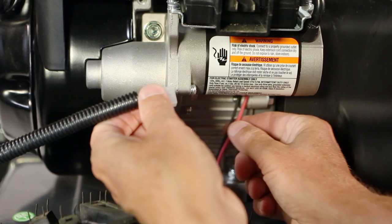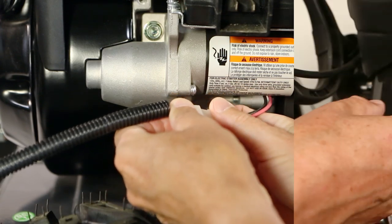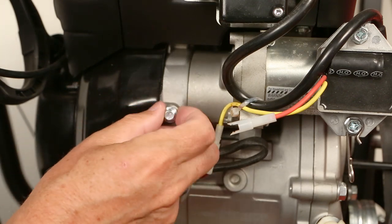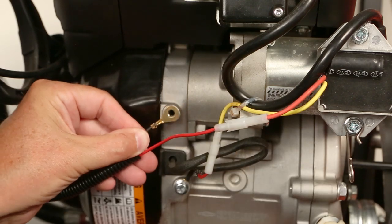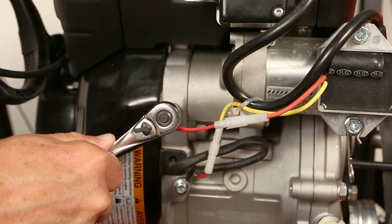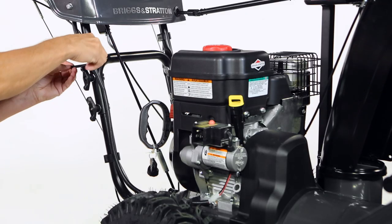To connect the wire harness, fasten the electrical connection. If your unit has a mounting bolt, remove the bolt with an 8mm wrench and attach the harness to the engine. Secure the harness to the handle with two zip ties.